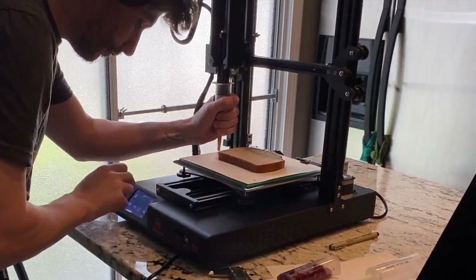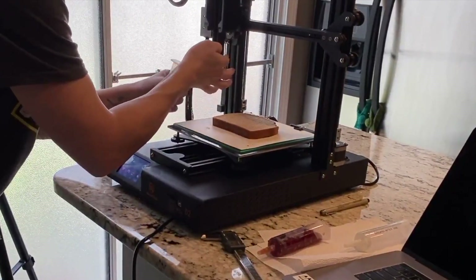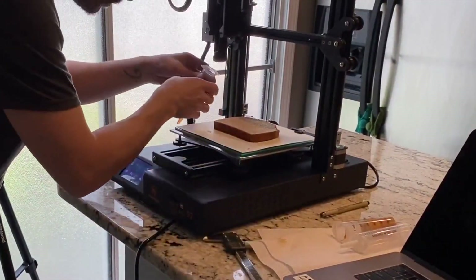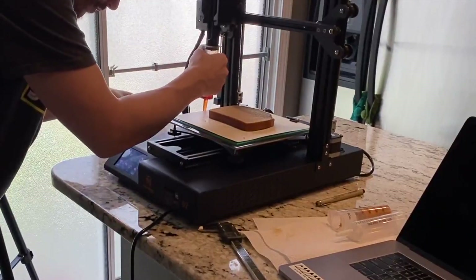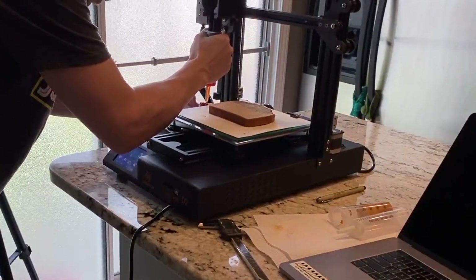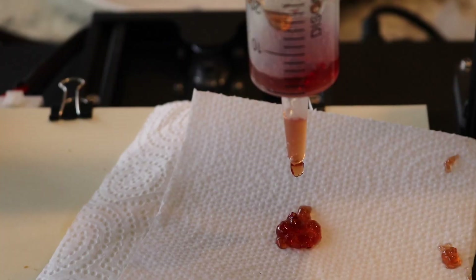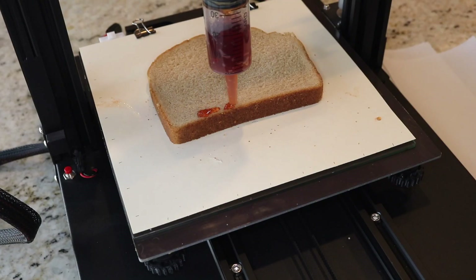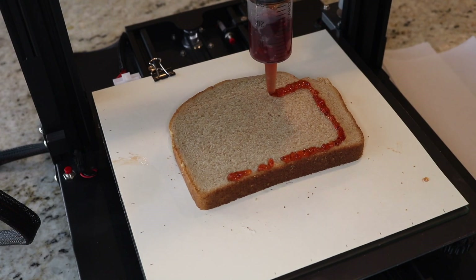Changing the nozzle from peanut butter to jelly probably would have been easier with an automated tool changer — maybe that'll be in V2. For now, the process was pretty simple: just remove the syringe with the peanut butter and replace it with the syringe with jelly. The jelly is definitely a lot harder to work with than the peanut butter — it's so light that any air trapped in the syringe causes the jelly to come extruding out inconsistently, giving you all these little air pockets. A few people on Twitter suggested heating the jelly so it would settle toward the bottom, and I think that's what I'll do if I try this again.